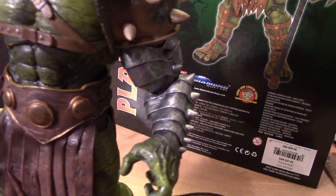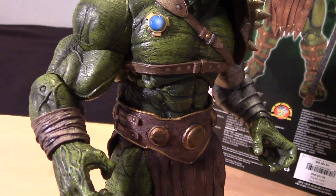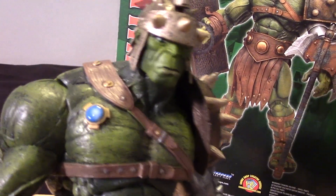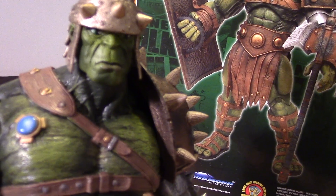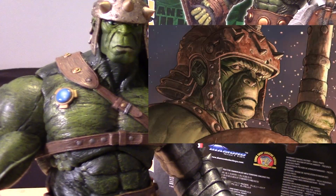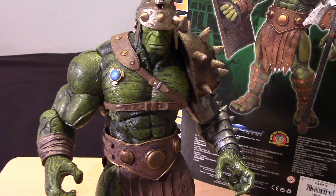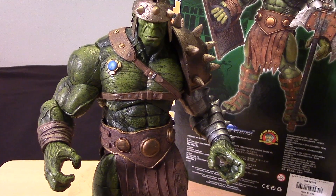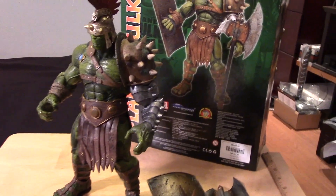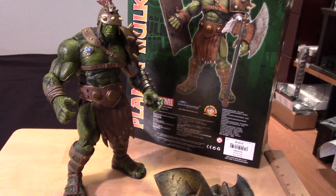You can see the armor on the arm and the crazy sculpting of the veins and musculature. When I first saw images of this figure, I thought he was kind of ugly — but he's not as bad as I thought. He looks this way in the comic series anyway, so it's cool with me. It's definitely more a rendition of the Gladiator Hulk as seen in the Planet Hulk comic series, and not the one based on the Thor Ragnarok film. What you'll see in Thor Ragnarok is basically something inspired by this series.